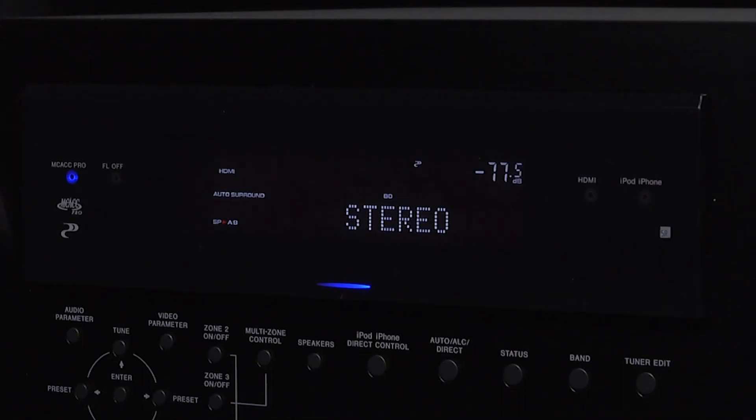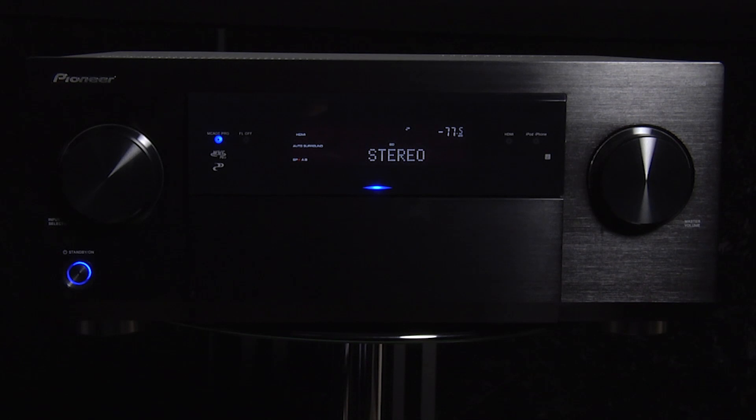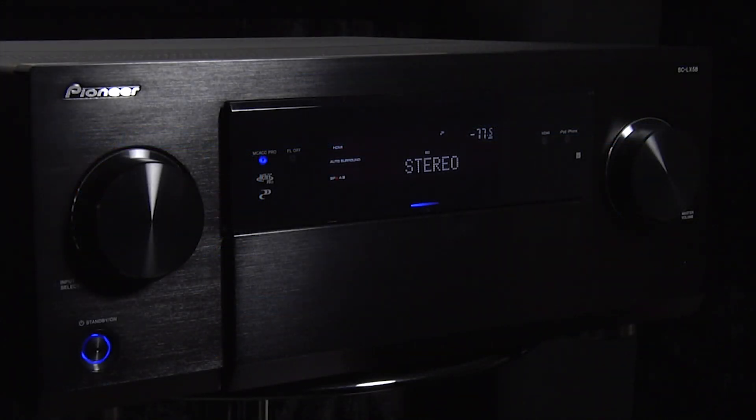The audio performance was very good, with plenty of surround presence, whilst the bass was well integrated. The Dolby Atmos performance was excellent, with a highly immersive surround experience.